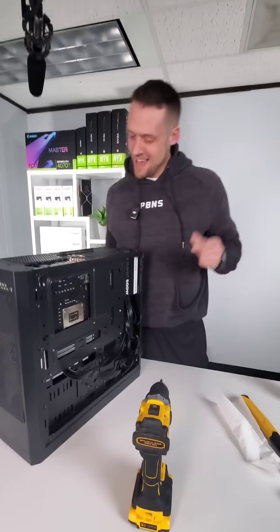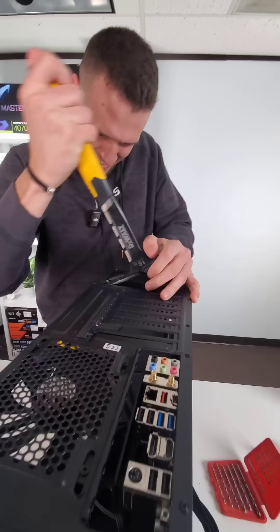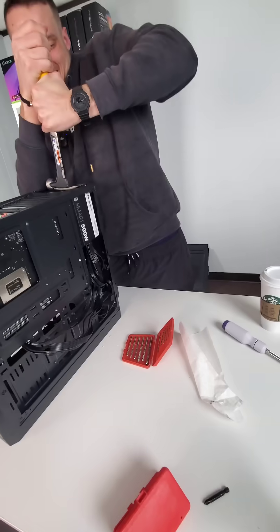But then it was time for the power supply. Oh my god, let's just give it some muscle, see what happens. Unfortunately, the power drill failed him, so he turned to the hammer and some good old-fashioned elbow grease, allowing for this to happen.